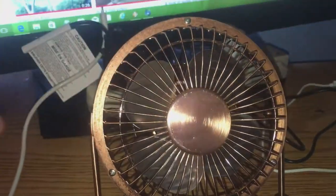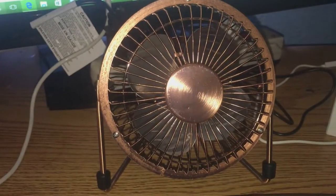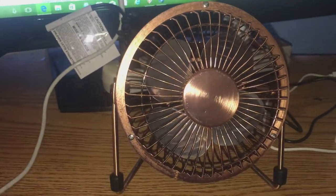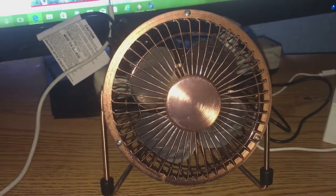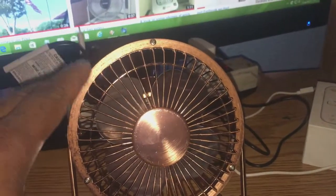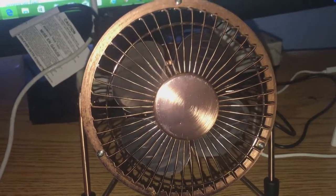So there you go — a little four-inch metal-bladed AIRE bronze high-velocity USB fan. The grill here, the housing, like the grill part, that's a full five and a half inches — basically 5.5 inches. But the blade is a full four inches.